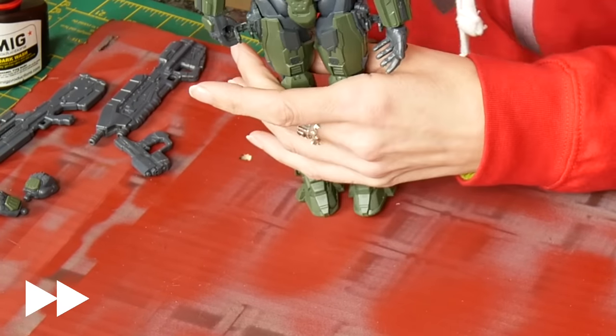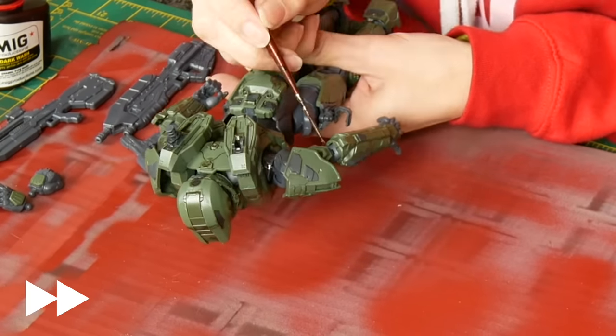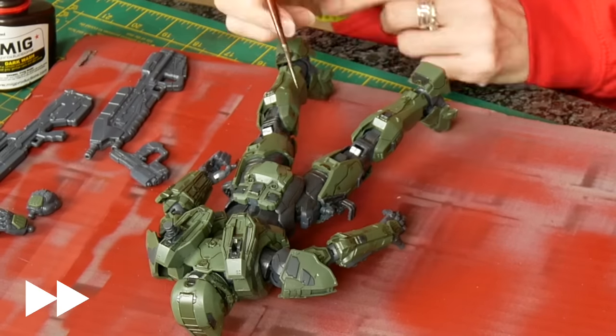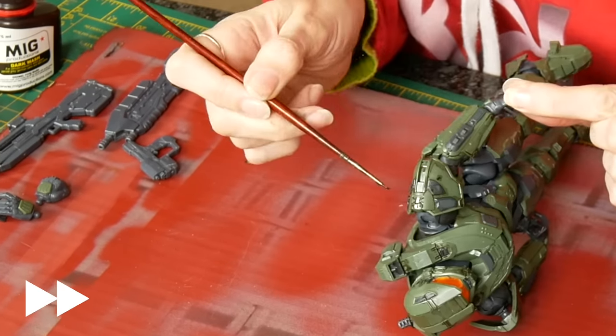I'm also going to make sure I do it around these areas and put it on quite thickly to act as a first layer here, because these do not look anything like what we want, so it's going to build up a number of layers. This is just the first of quite a few layers to go onto this section.